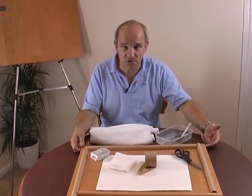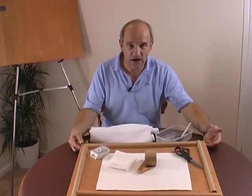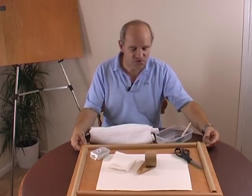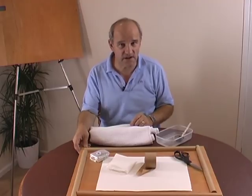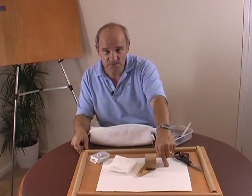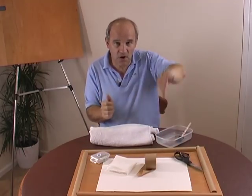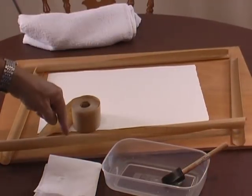The drawing board you're going to secure your watercolor paper to has to be a good half an inch or 12 millimeters thick. If you try and use masonite or hardboard, which tends to be about a quarter of an inch thick, the strength of the paper as it dries and shrinks is such that it'll actually warp the hardboard into a bow shape.